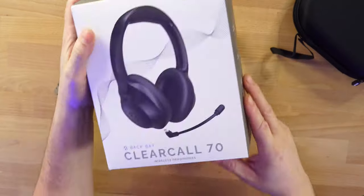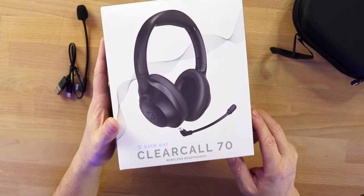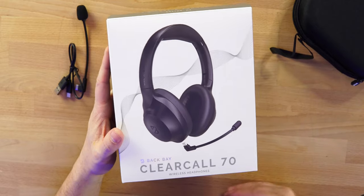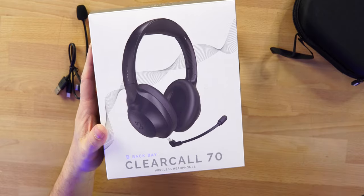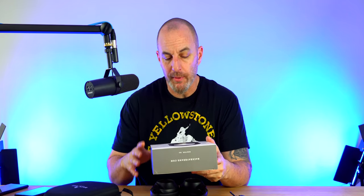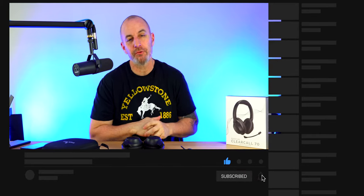Today we have some headphones from Back Bay. I have reviewed some of their earbuds on the channel and they are known for good quality at a really affordable price. That's what we have here — the Clear Call 70s. These are only $50 and right now 20% off on Amazon. I will drop the links below. Hit that like and drop a sub.